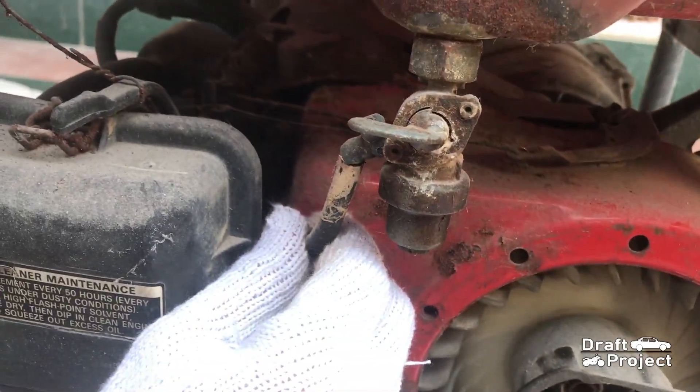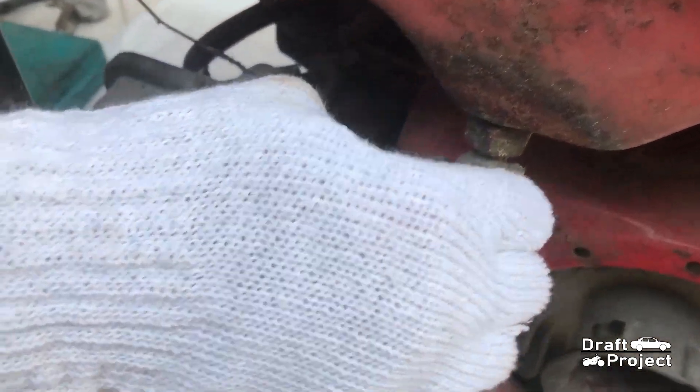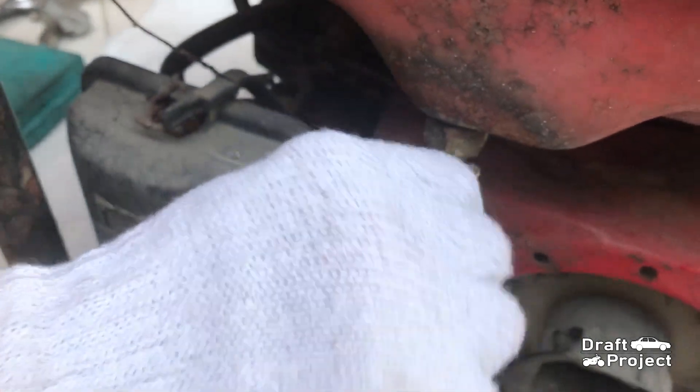The fuel hose is brittle and broken. Here I am trying to drain the fuel, but it appears that the fuel cock or shut-off valve is clogged. So draining is useless.